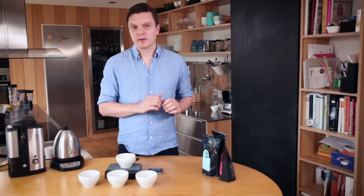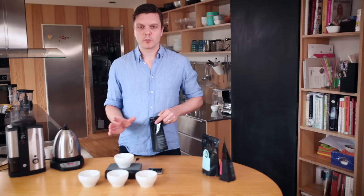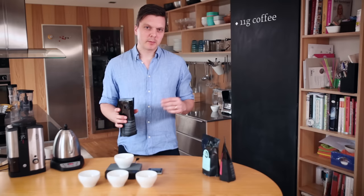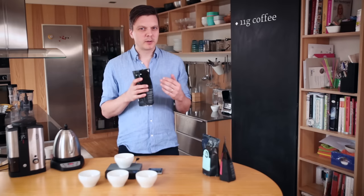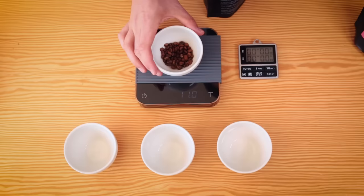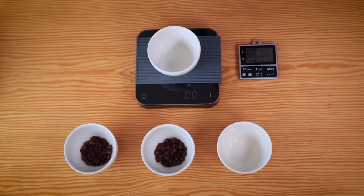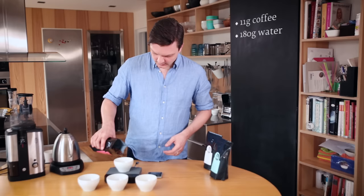It's pretty simple — you just need some cups of the same size, a grinder, a water boiler, a couple of spoons, and some coffee and water. These cups take about 180 grams of hot water, so we're going to measure about 11 grams of coffee for that. You can go a little bit higher or lower depending on the strength you want, but when I cup I tend to want slightly weaker coffee so I can more clearly taste the difference. You need a precise scale, preferably with 0.1 gram precision.